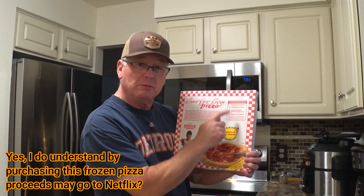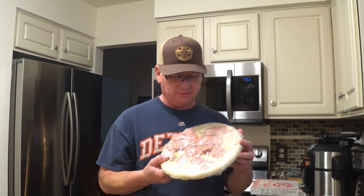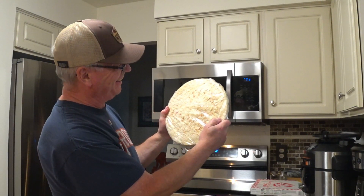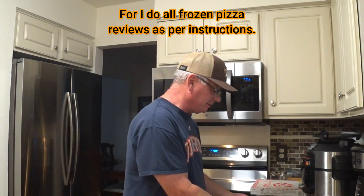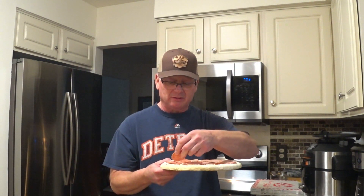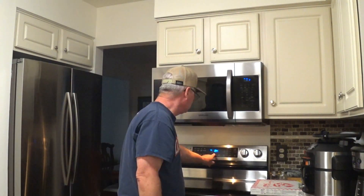425 degrees, 22 minutes — I'm going to cook it for 21 minutes. Let's open this up and take a look. Hand-tossed style crust. There's your hand-tossed style crust. Looks like a frozen pizza crust to me. This has to go on the rack. I'm going to try to get a top-side alignment on these pepperonis and we'll throw it in there. That's good enough. Let's put it in. And the countdown begins.